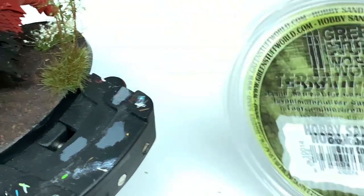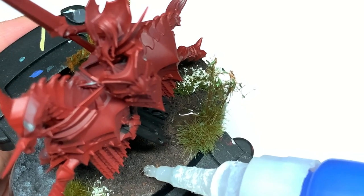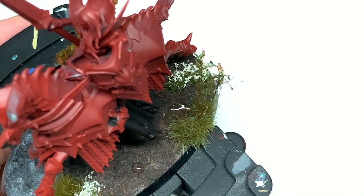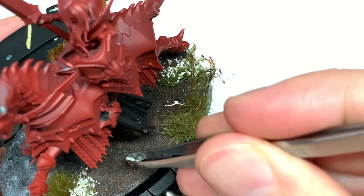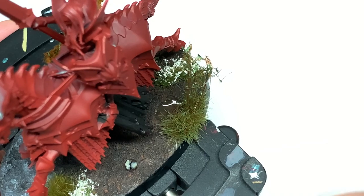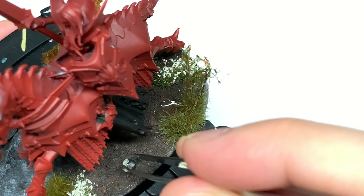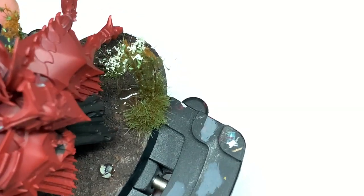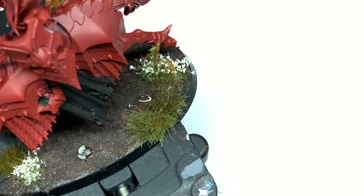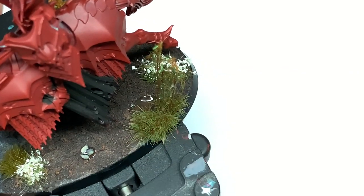So now I'm going to use a little bit of the thick hobby sand — again this is Green Stuff World, but there are loads of different places to get stuff like this. We're going to blob a little bit of superglue onto the base. All we're going to do is drop individual pebbles on there and just stick them down. Let's do a few little piles of these across the base.